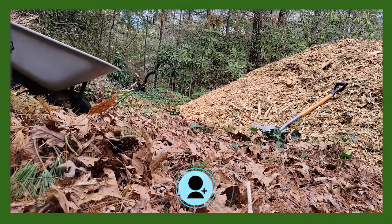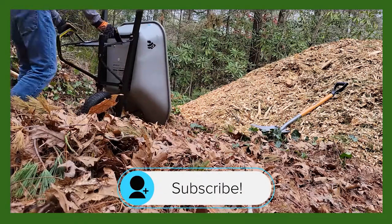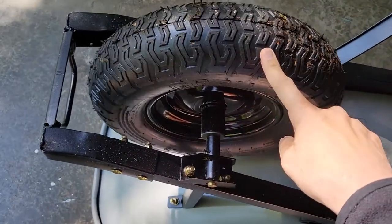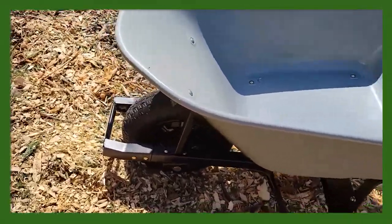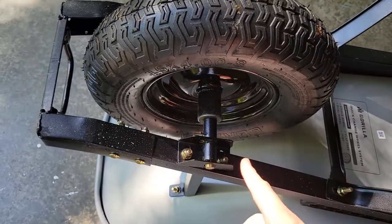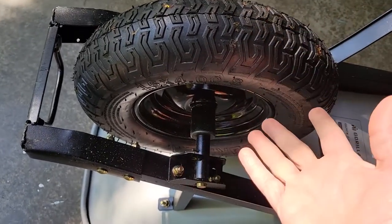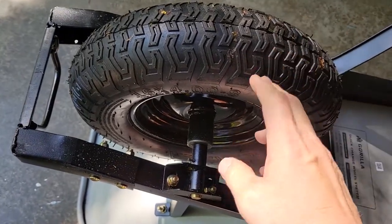Unloading the wheelbarrow is as simple as just lifting up on the handle, putting it over, and then using the lower handles to shake it out. My one concern with it was the 16-inch pneumatic tire. The only downside is the fact that it's a pneumatic wheel and you'll have to maintain air pressure. My fear is that at some point it'll get punctured, it'll go flat, and then I'll have to deal with either replacing it or fixing it.